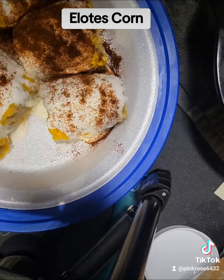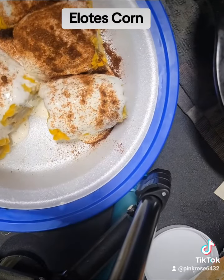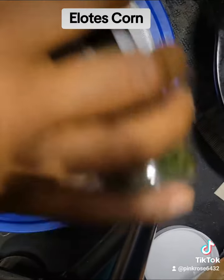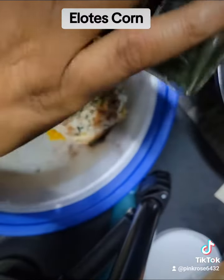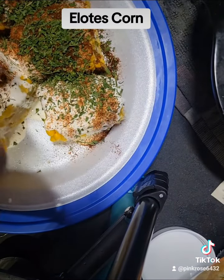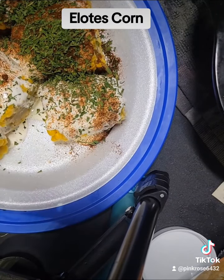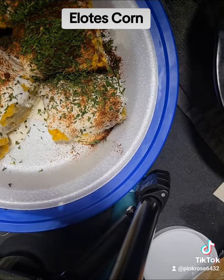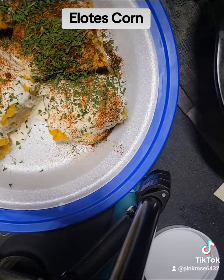Most of the time you can use fresh parsley, or you can use cilantro. I've had it both ways — it tastes good. I'm making this right here for my little ones. And here goes the cotija cheese.